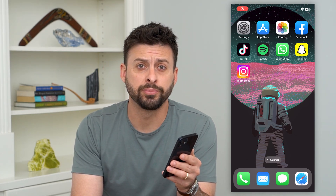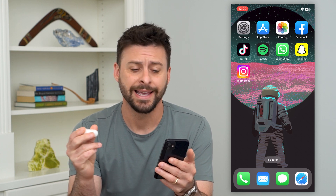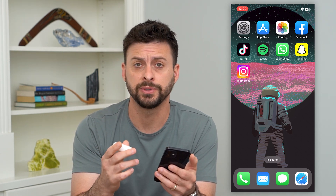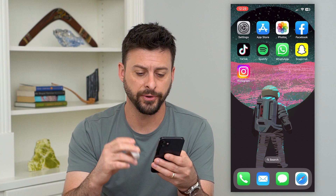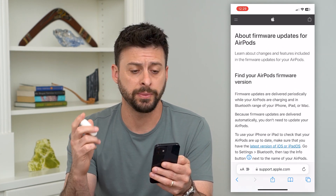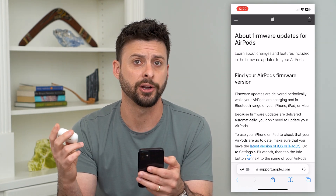Here's how to update your AirPods Pro. If you just got AirPods Pro or AirPods and you want to update to the latest version, I'm going to walk you through the steps. The nice thing is what Apple has built in automatically. The first thing I'll do is open up this web page — Apple's website about how firmware updates work on the AirPods and AirPods Pro.